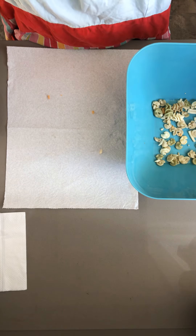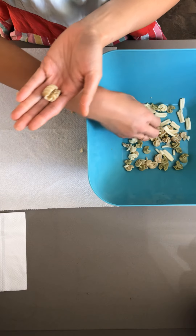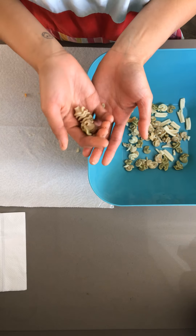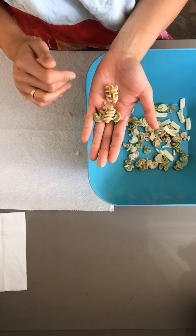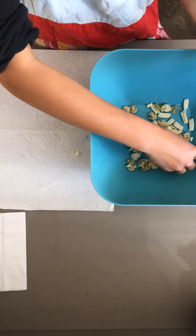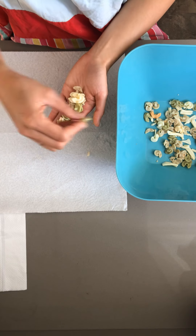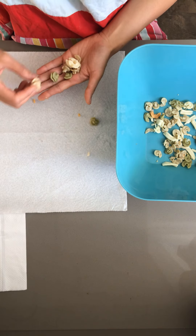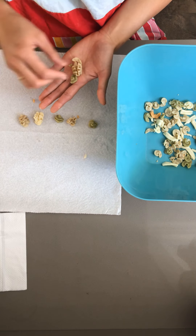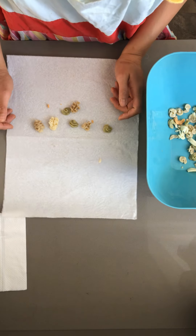Let's see what other pasta pieces we have in here. How about these little squiggly ones — these are funny shapes, and they feel funny too. By the way, how does your cooked pasta feel? Does it feel hard or soft, squishy, wet? Mine feels a little bit wet. Let's see how many of these little squiggly ones we have. One, two, three, four, five, six, and seven.